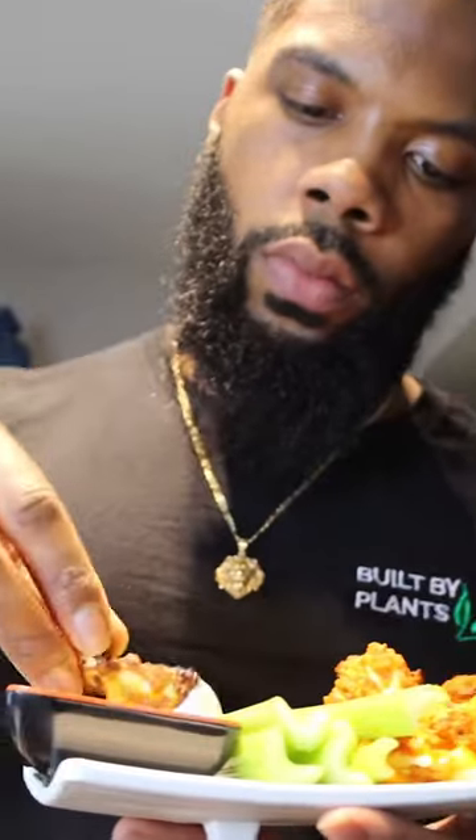Tonight we're making Buffalo garlic cauliflower wings. Crispy, spicy, and delish.